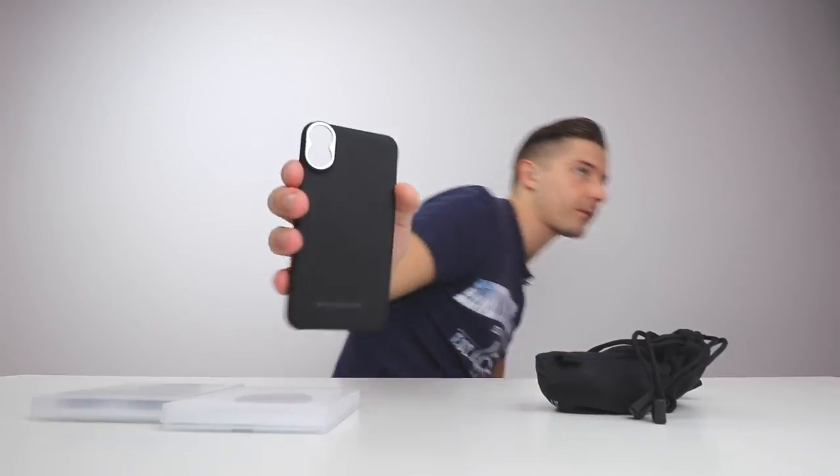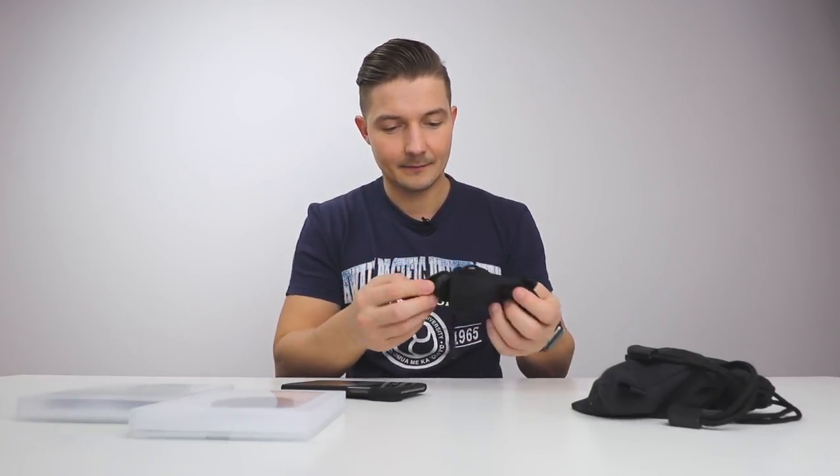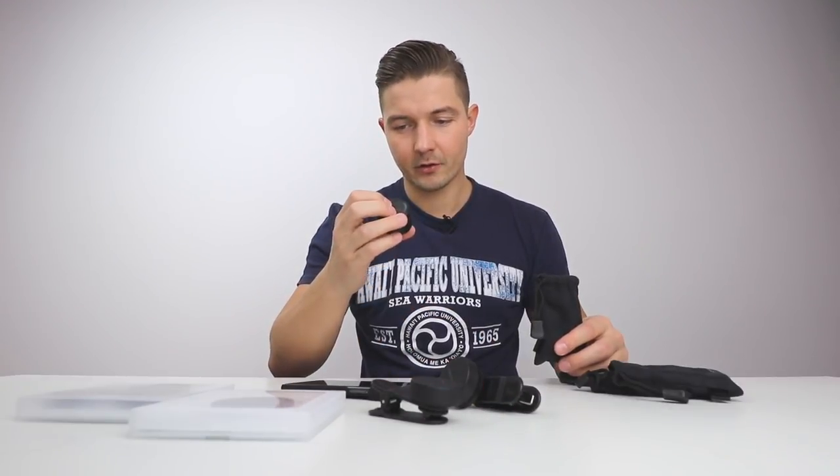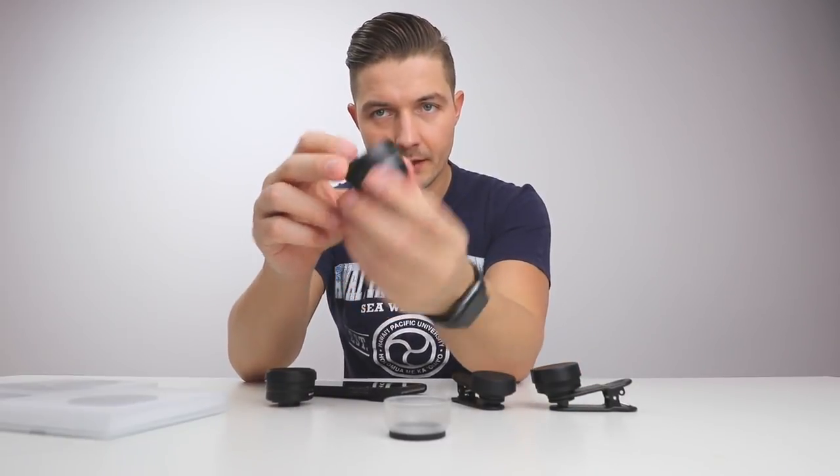You can see it's for an iPhone X or XS — I actually have an XS and it works perfectly. And these awesome lenses: a macro lens, a fisheye lens, and a traditional telephoto lens.